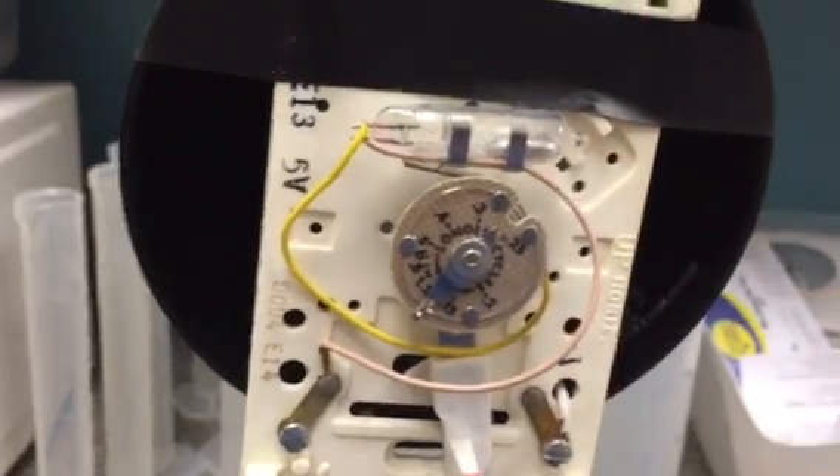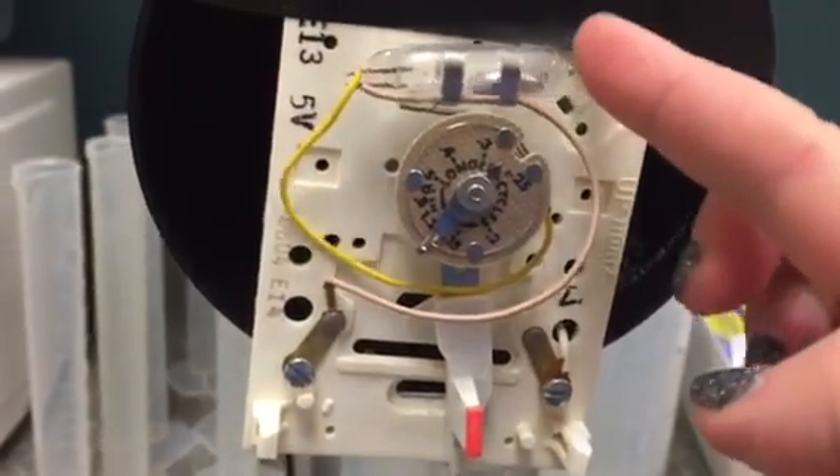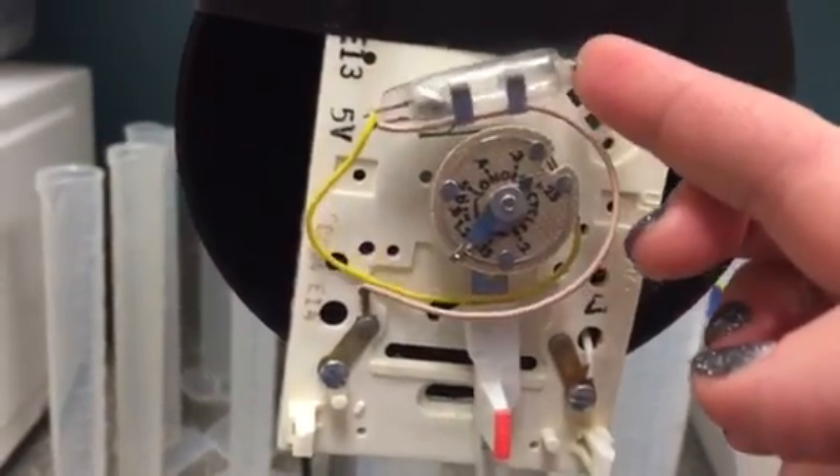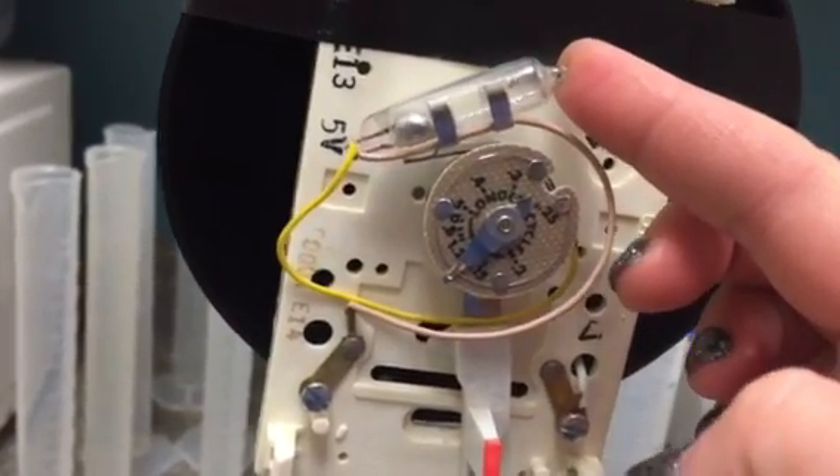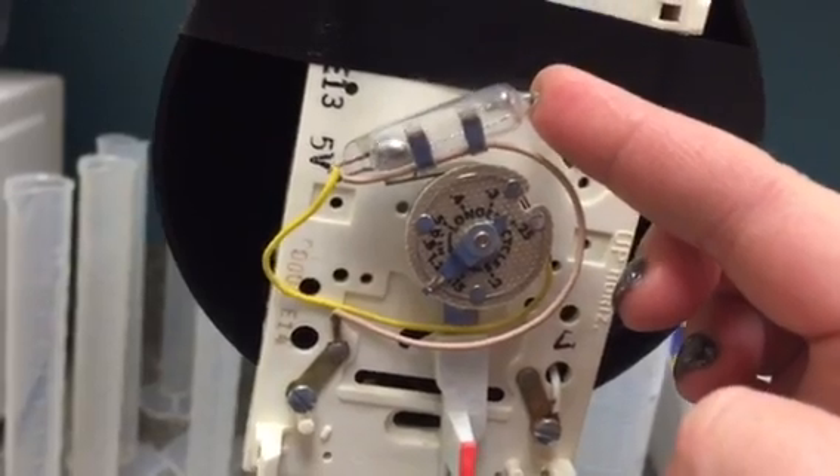The mercury is a metal, so it will conduct electricity. When the mercury is in that position, it's going to connect the two wires that are at the end, and it's going to turn on the furnace by closing the circuit.